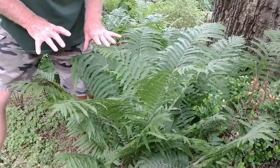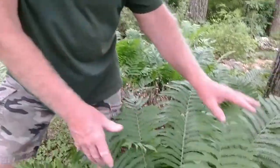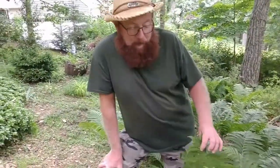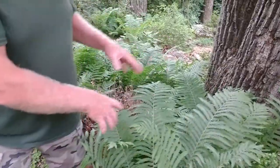Fern type number three: ostrich ferns. Why are they called ostrich ferns? It looks like an ostrich — like a nest in there, or like an ostrich's neck. These are different from the Boston fern and the Kimberly Queen because those two are tropical ferns. Now we're talking about herbaceous ferns — the first two are in pots, these are in the ground. This used to be called our fern garden because they have rhizomes and they keep spreading.